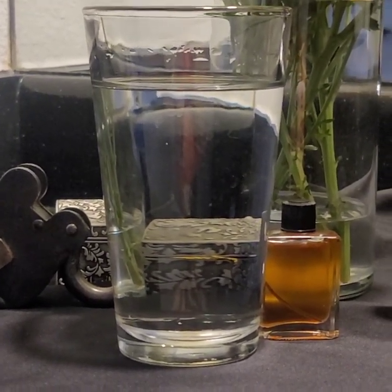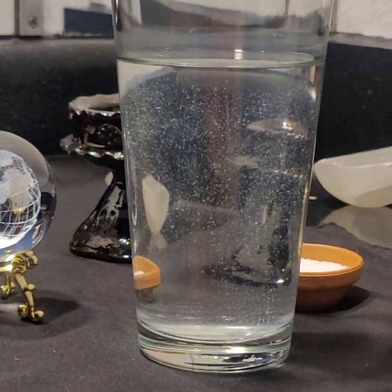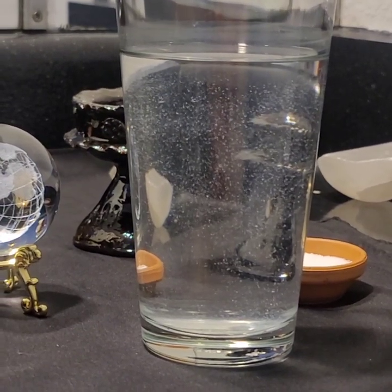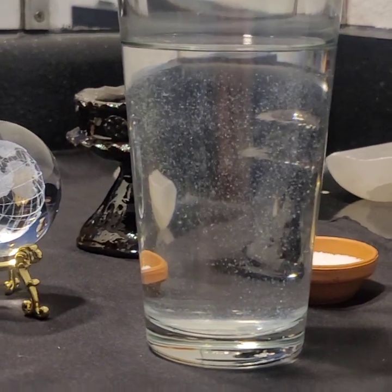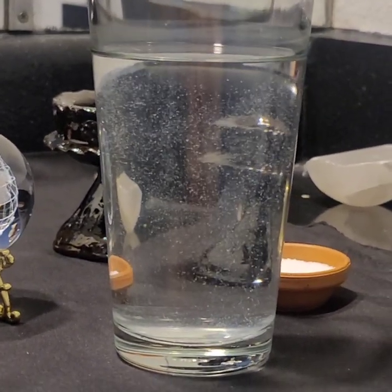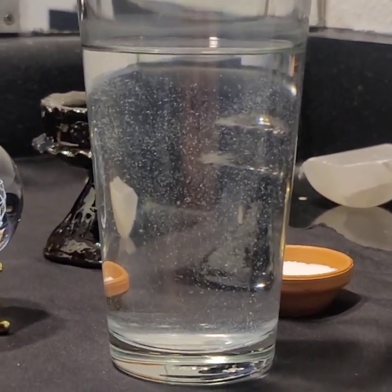This cup of water was for her to absorb any negative energy around me, basically to purify and cleanse me energetically. Look at the difference — first of all, it's filled with bubbles, and on top of that it's really, really dirty.